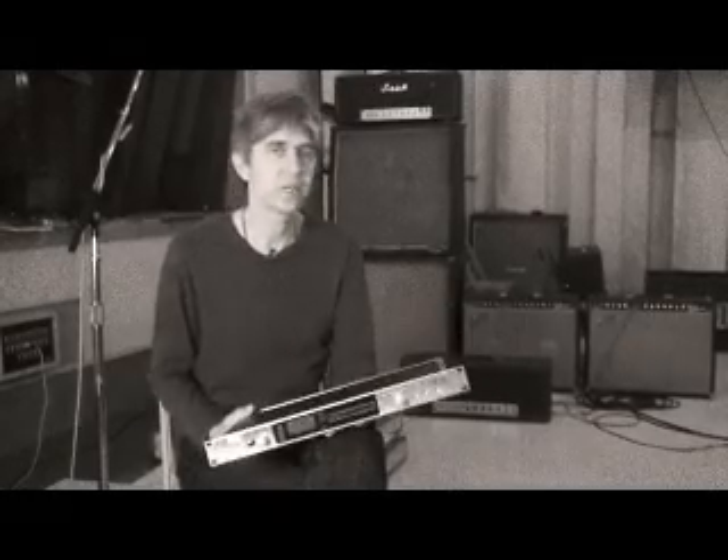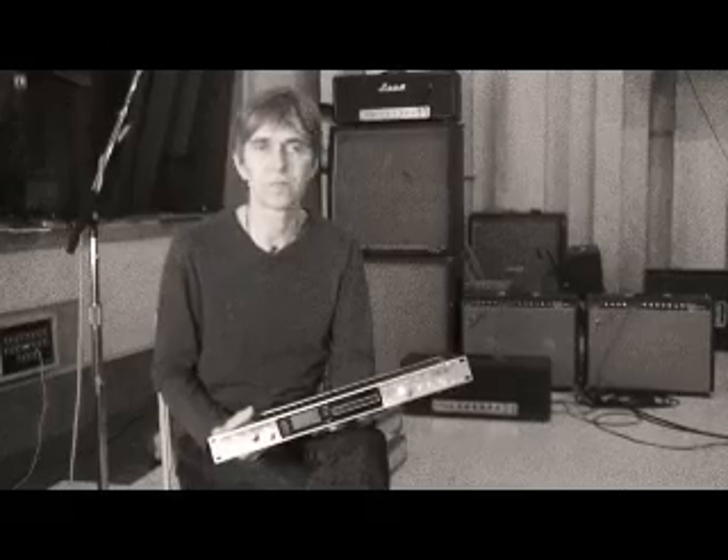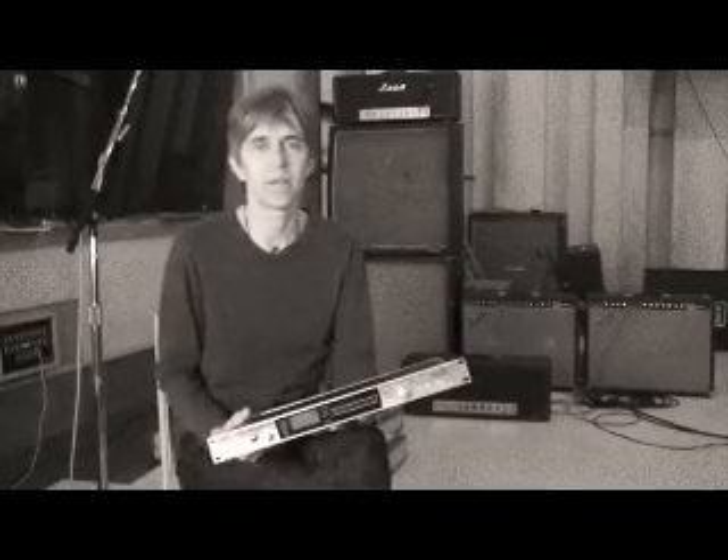The MR-2000S is a really awesome sounding unit. It's the most realistic sounding two-track mixes. It's got all the good aspects from analog, which is cool, but it's got the real high-fidelity of digital. But it doesn't have an edgy sound — it's very sweet and open, so I'm really into it.